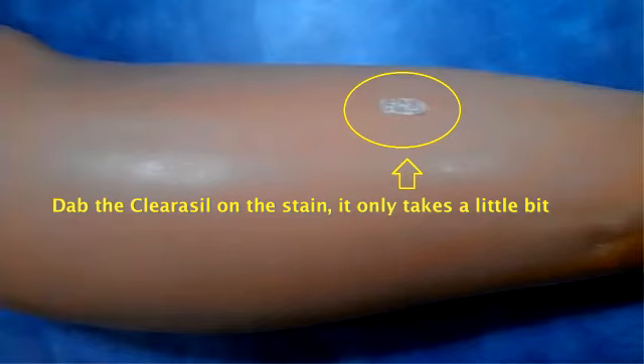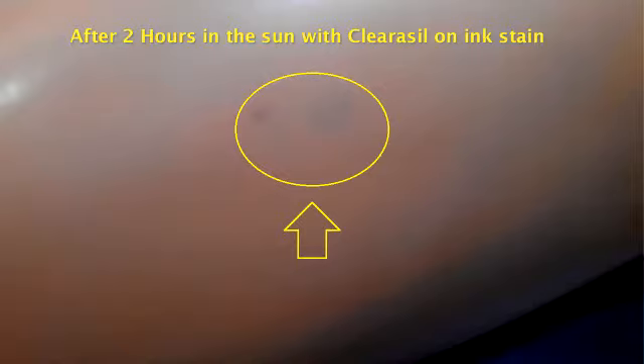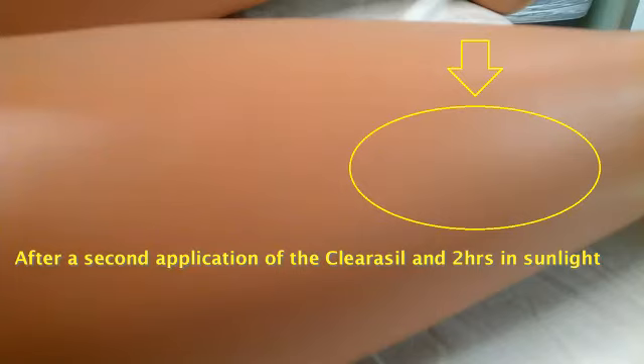It works. Spread a light coat of Clearasil over the stain and put a UV light 6 to 12 inches over it. The benzoyl peroxide is the active ingredient in the Clearasil. Leave it under the light for several hours. If you have the ability to place the part with the stain in a secure area with bright natural sunlight, it works much quicker. To remove, just use a damp cloth and wipe off the residue. The stain will simply vanish. Depending on how dark the stain is, you may have to repeat the procedure two to three times.